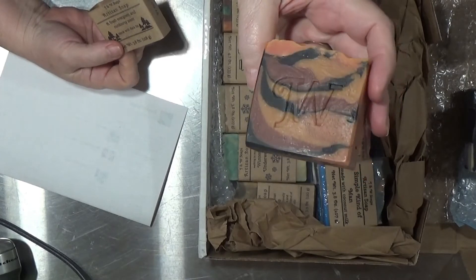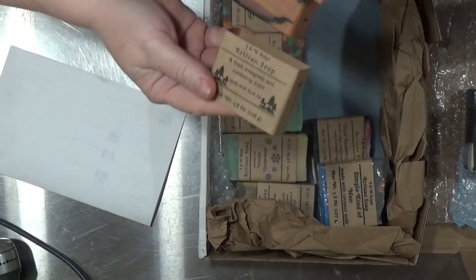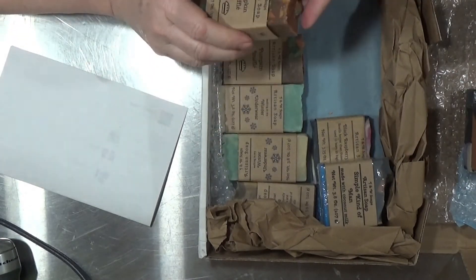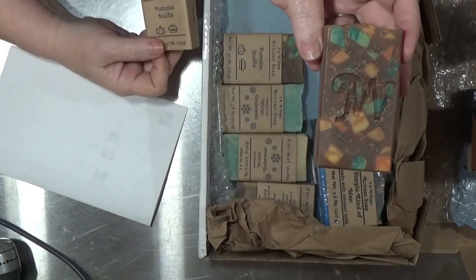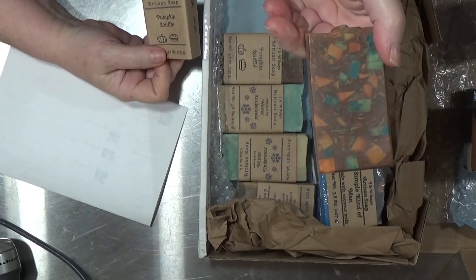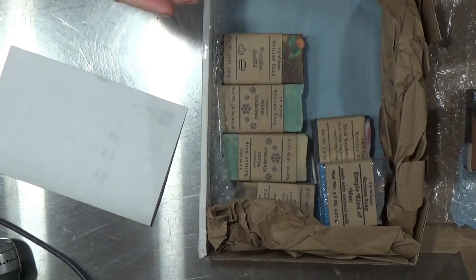This one is pumpkin soufflé — look at how pretty! Really, really nice embeds in there. That really looks great and it smells good.